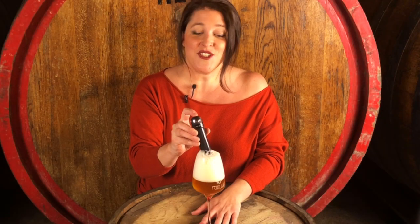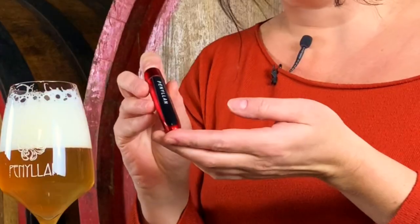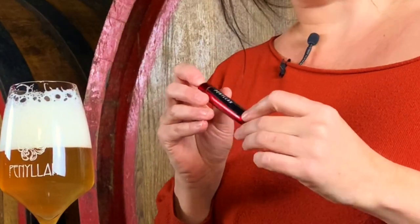With several beer settings at just a push of a button, you will also be able to get the best head possible. We also have it available in a mini pocket size or purse size, just for when you're out and about on the town.